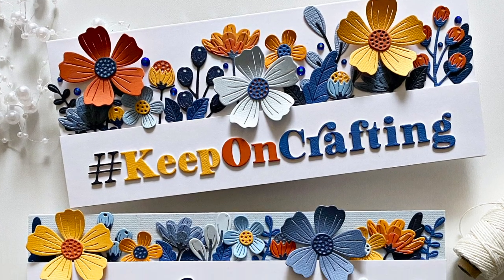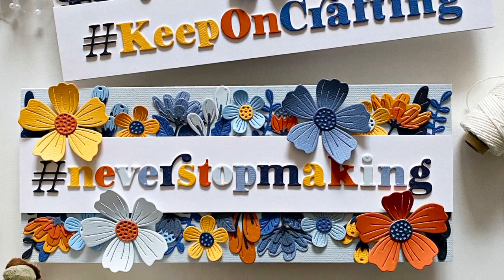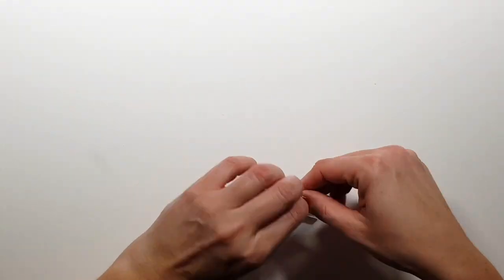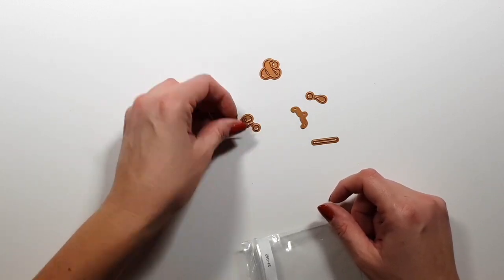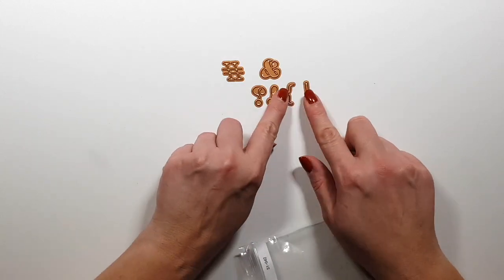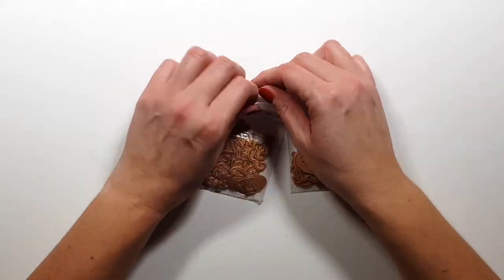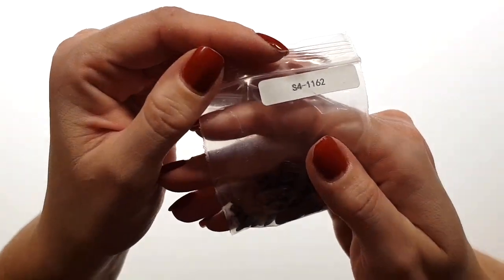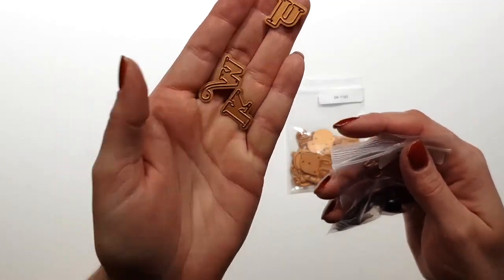Hi there, Zsoka here sharing two cards that I've created with the new Spellbinders Be Bold collection. There are actually quite a few products in this collection and I have another video with some other sets. I originally wanted to create only one video but it would have been too long, so I separated them into two.